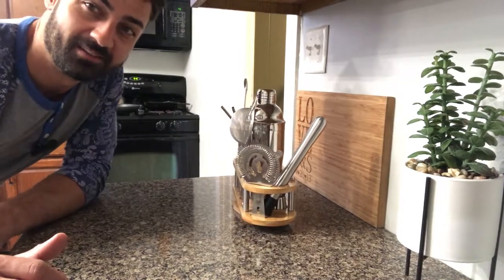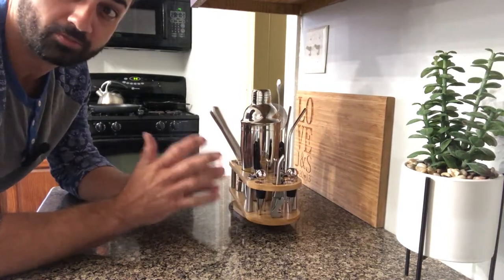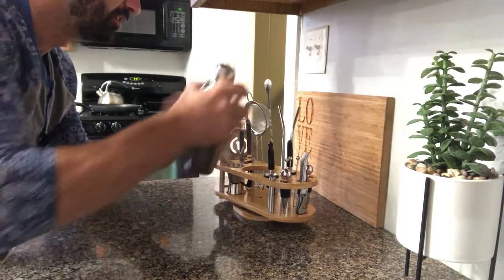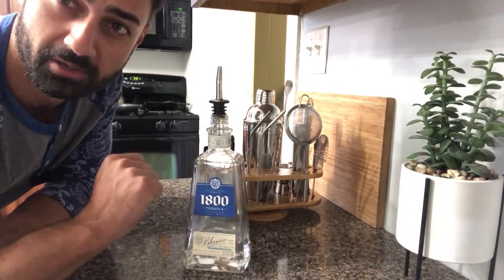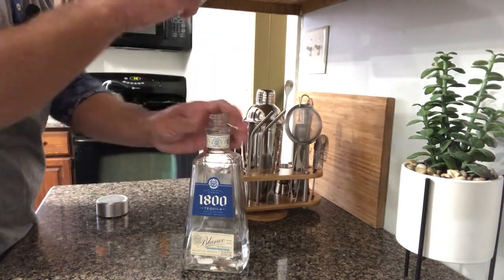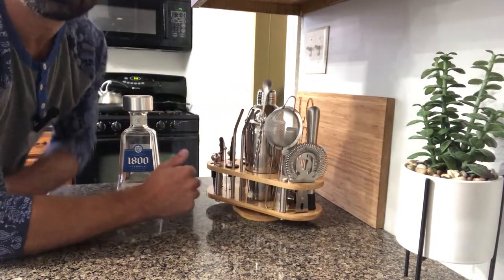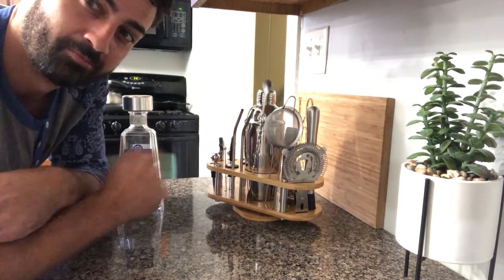Look how nice this looks sitting here. Design-wise this thing is awesome. This will be an awesome gift, or awesome if you want something like this for your house — it's going to give you all kinds of stuff to make mixed drinks. Pop these pour spouts right in and you can pour just like the pros do at the bar. You got your bottle stoppers — this is more for wine but it works. Everything you need is right here. Really nice kit, high quality, stainless steel, seems really durable. If you're looking for an awesome bar set, this one is the best — make sure you check it out.